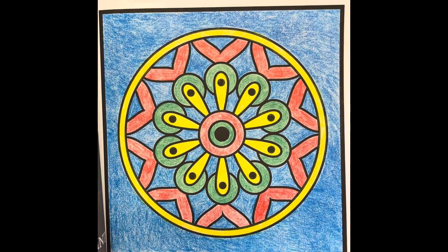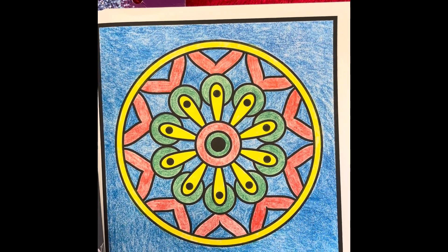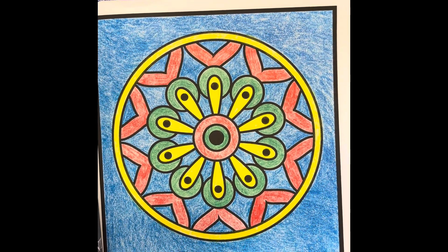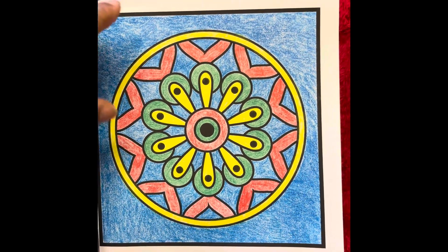But this is the picture that we did this week. I'm still trying to work my way around what to do with these, so I thought I'd do Christmas colors. That's my picture for this week.